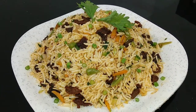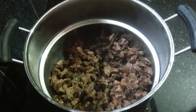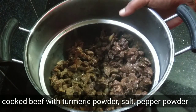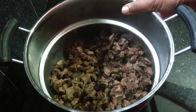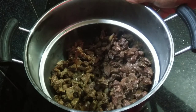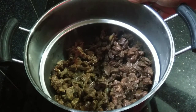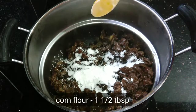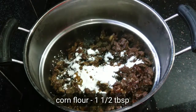We are going to make beef fried rice. I am going to add 1 kg of beef and 1 teaspoon of salt.